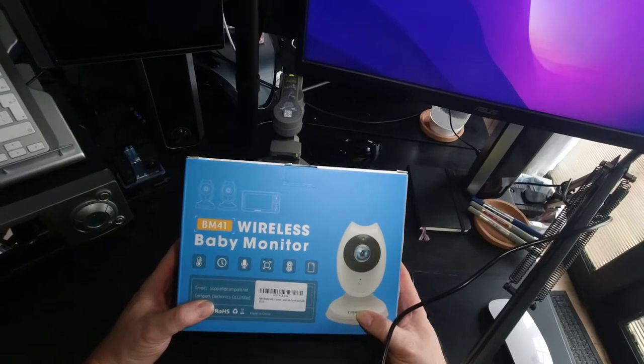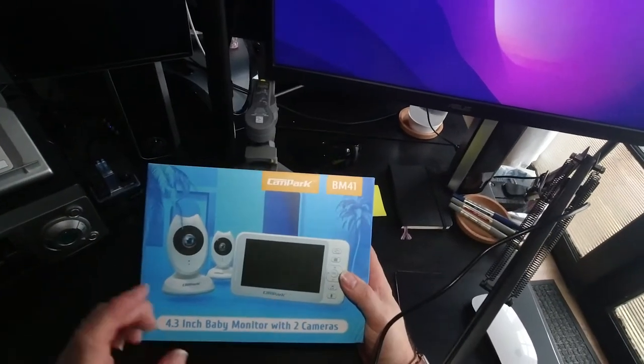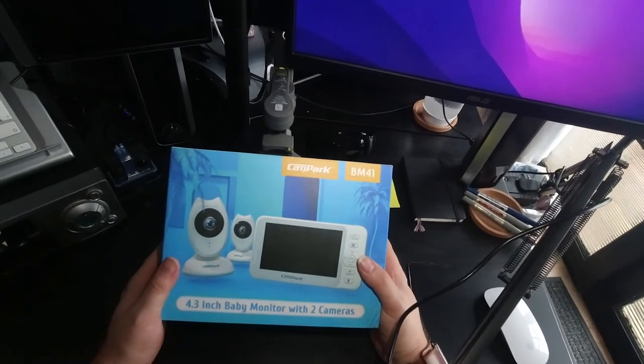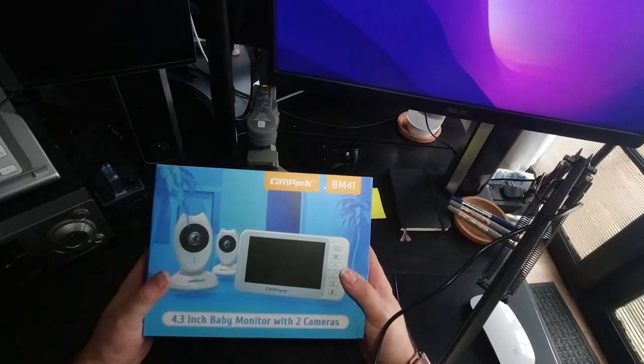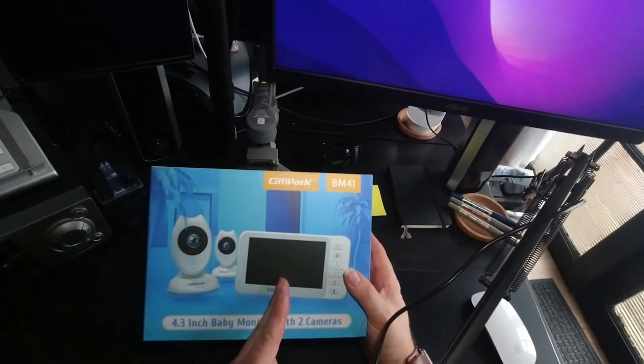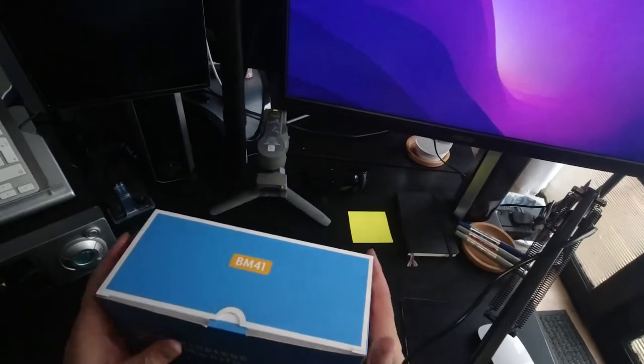Here we have the BM41 wireless baby monitor, just arrived. It's from Campark — you can get that on the website in the link below. It comes with a 4.3 inch baby monitor with two cameras, so you can apparently see both cameras on one display to keep an eye on your baby. Let's get this opened.